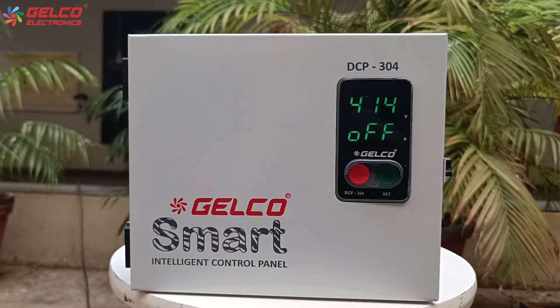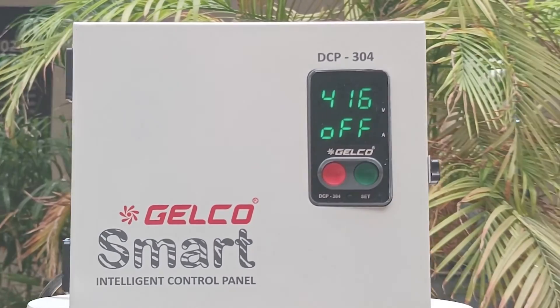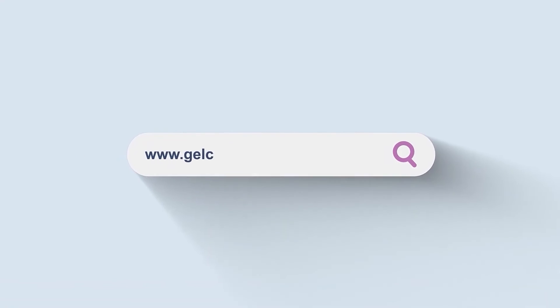Now all the parameters have been set in the panel. Thank you for connecting to GELCO. For more information, visit our website.